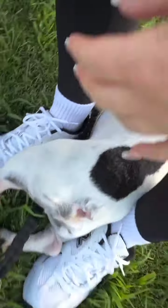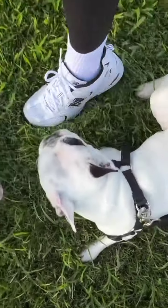Oh my gosh, he just loves it. Come over here! Look at him — he loves the grass.